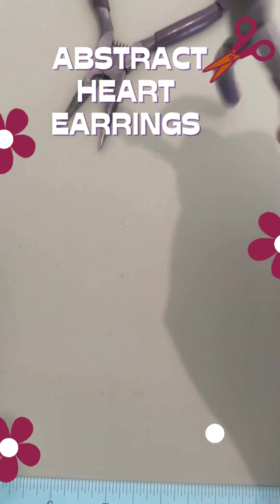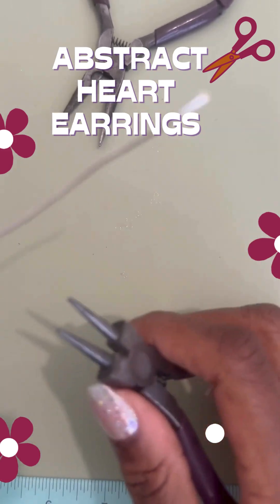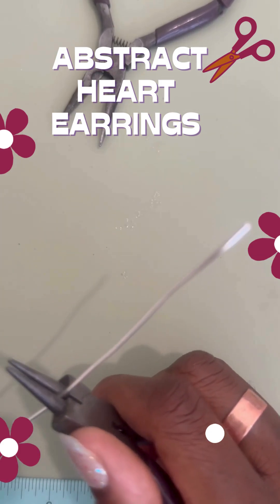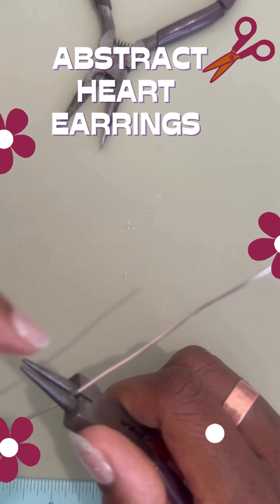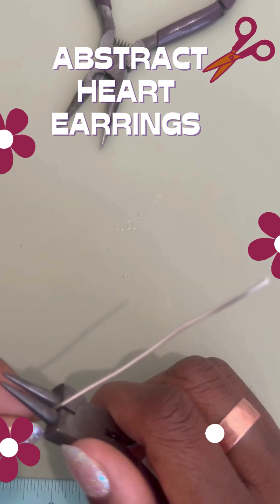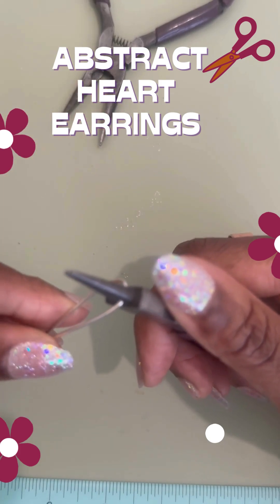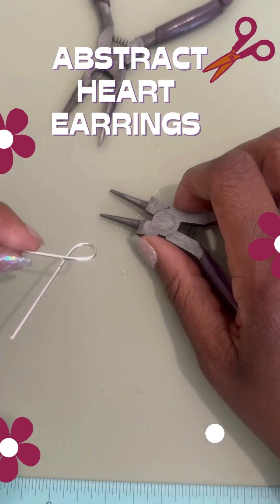We're going to have one side bigger than the other, so I'm going to start a little bit off-center — slightly to the left or right, not fully in the middle — because we want one side to be bigger than the other when we're done. So we're going to loop that around like so.